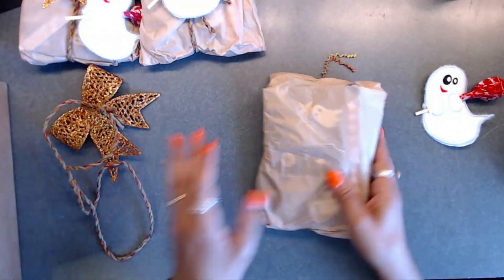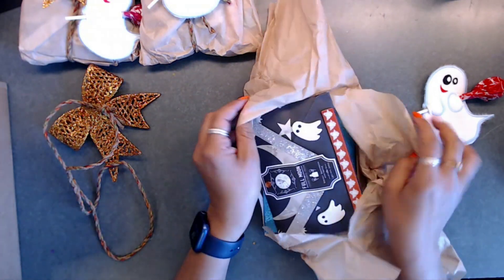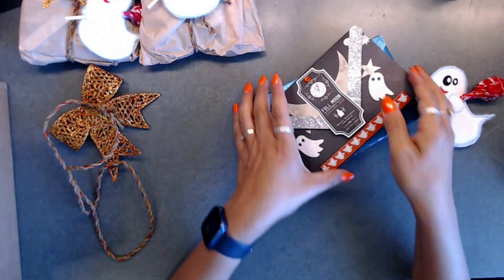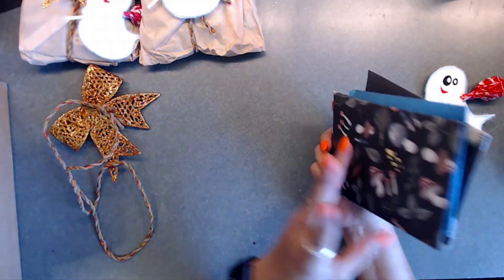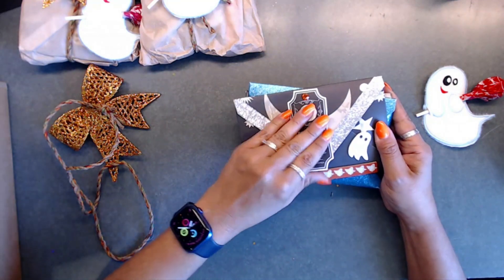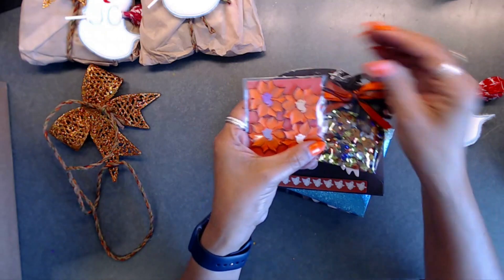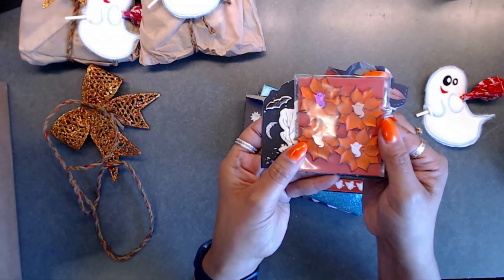We're going to take this aside and unwrap it - just tear it open like you do presents. Here we go - how cute are these! She did a great job. I love the sparkly paper, so pretty. She decorated her little envelope, and inside we have flowers, a beautiful sequin mix, and little spooky flowers with ghosts - love that!